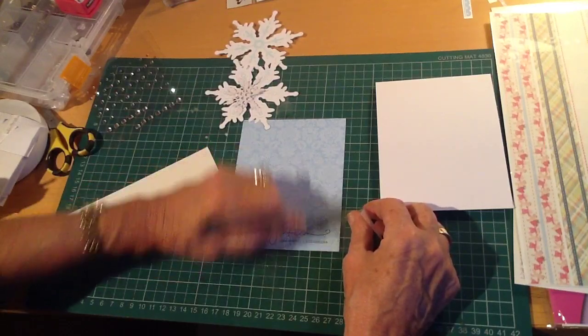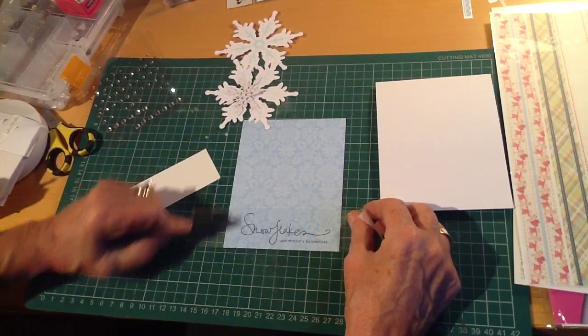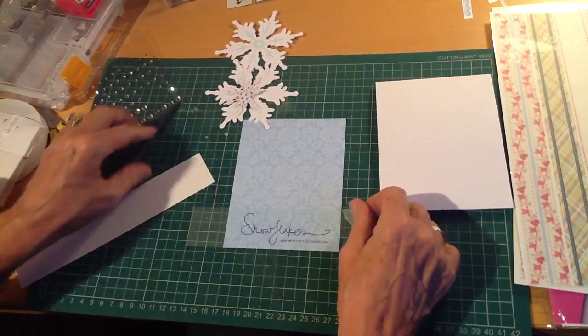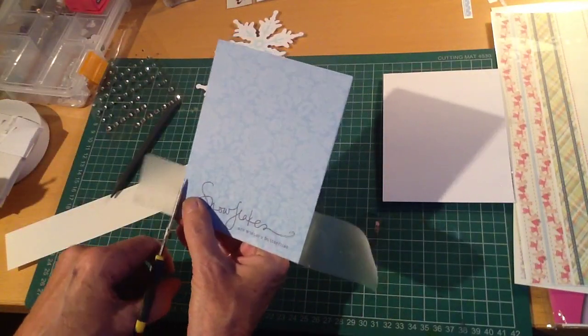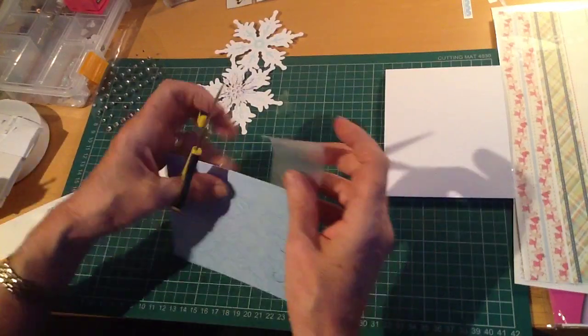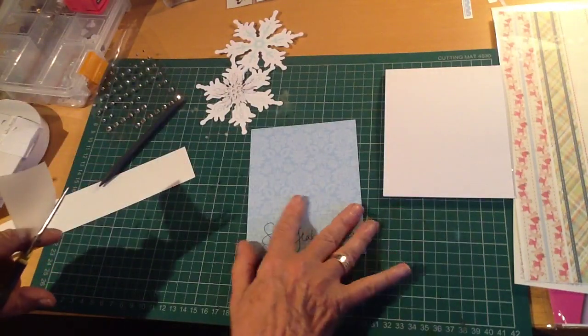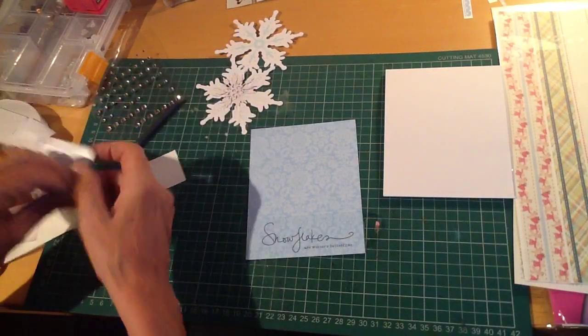As you rub it, the film becomes invisible against the paper. So your sentiment can be laid — in this case I've just literally put it simply onto the card — but you could lay it on top of a snowflake, for instance. You could layer it on top of all sorts of elements, and whatever is underneath would still show through.